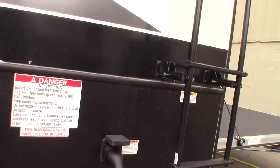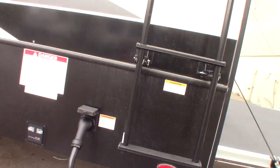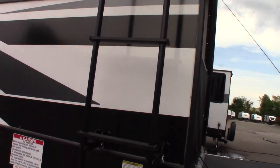You have a 50-amp system. There's a 50-amp cord, and we give you reducers to go down to a 30-amp, and then another one to go down to a 20-amp if you need to. The ladder is folded out right now so you can go on the roof, but we'll put it back in the stored position when you're ready to leave.